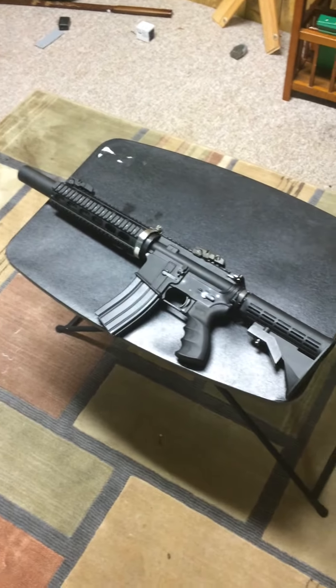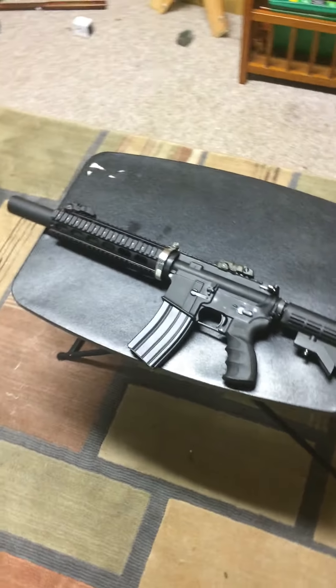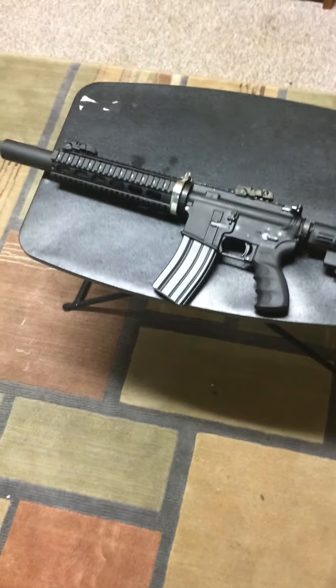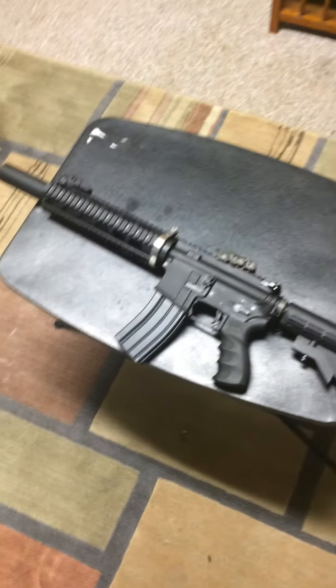Alright, it's CollidingWorldz101 here doing a review on my custom GBBR by Weetech. I got this yesterday. Let's get into the gun — it's pretty badass. I don't have any gas on me, so I'm going to do a test fire — that'll be this weekend. So we're going to start from barrel to stock, and let's go.